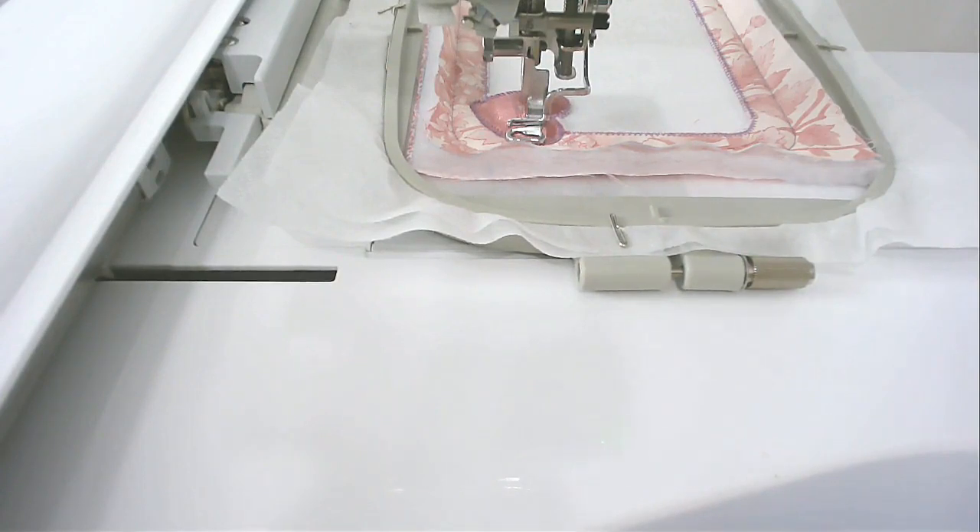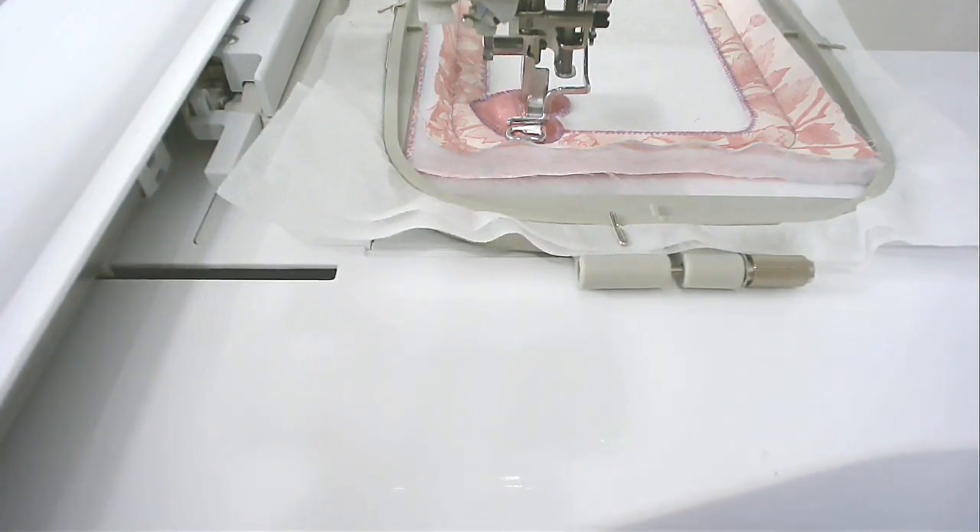Next you're going to stitch round number five, which is going to do the decorative stitching around the border — so you might want to put a matching bobbin in your machine now.